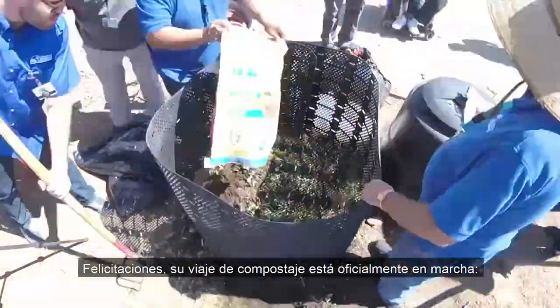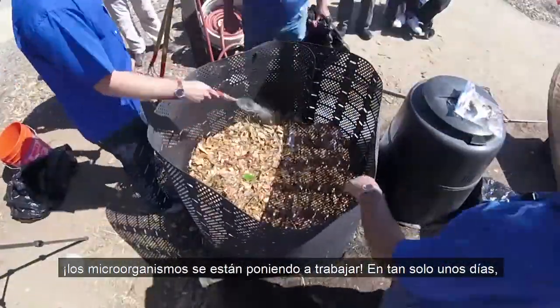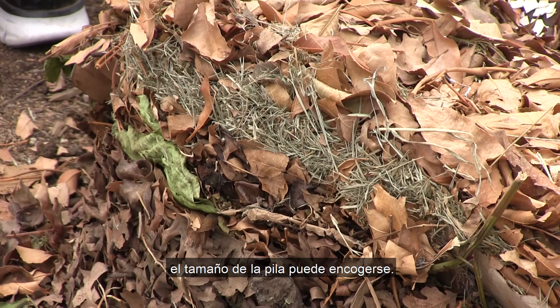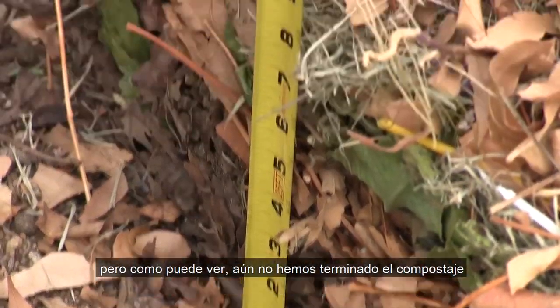Congratulations! Your composting journey is officially underway. The microorganisms are getting to work. In just a few days' time, you'll notice a dramatic physical change in your compost pile — mainly, the size of the pile may shrink. In this example, we shaved off 5 inches in just a week.